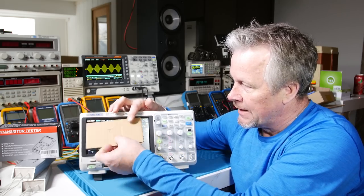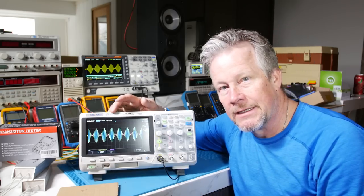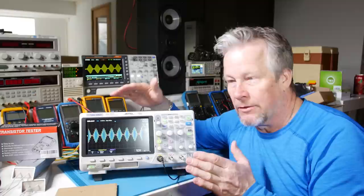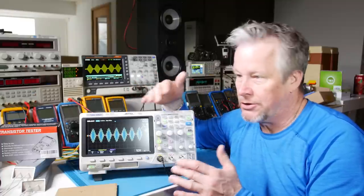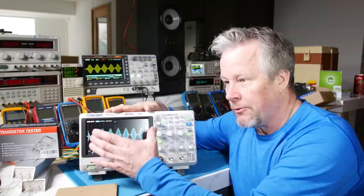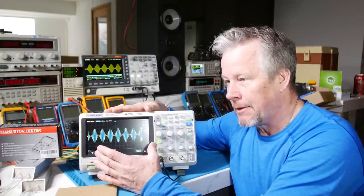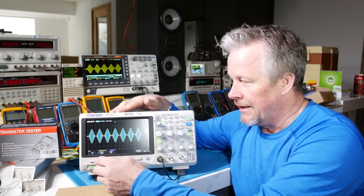GW Instek actually uses their screen inches much better than Rigol or Siglent, because Rigol has buttons and menu bars on both sides. That's something to look at when you're shopping — look at the images they show you, because you can see what I'm talking about.